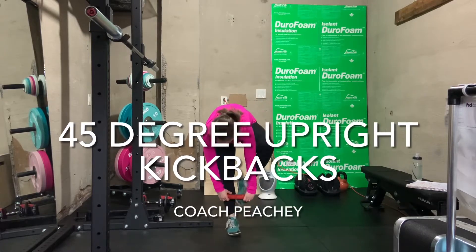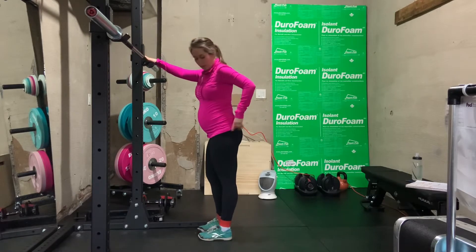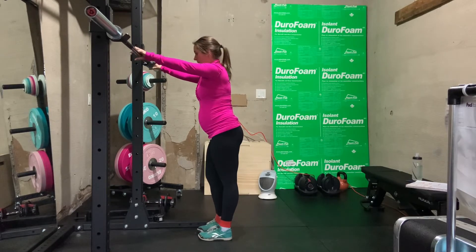Grab one of your mini bands and put both feet inside it so the band is around your ankles. Hold on to something for support, either the railing of your stairs or a countertop.